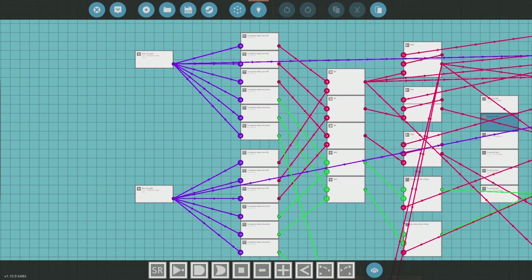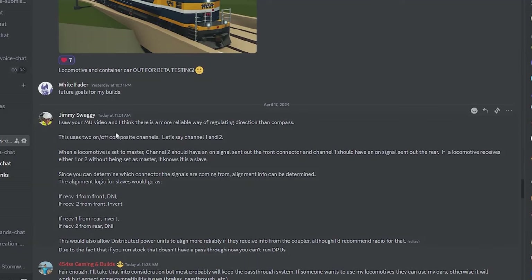That's where the suggestion comes in — we can potentially make a difference. Jimmy Swag explains it nicely: use two on/off composite channels, one and two. When a locomotive is set to master, channel two has an on signal to the front connector and channel one out the rear. If the locomotive receives either one or two without being set as a master, it knows it's a slave. Using this logic we can determine if it is facing the front or the rear — so it kind of just passes through.